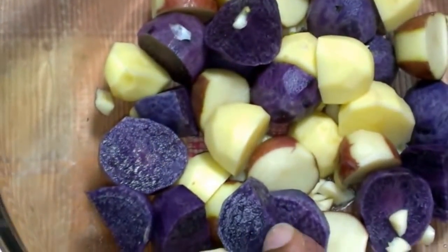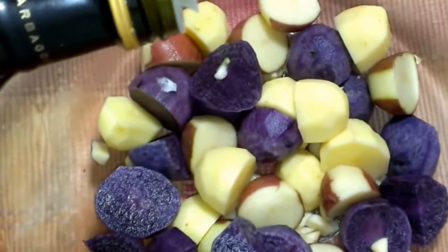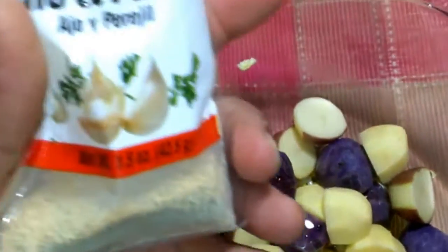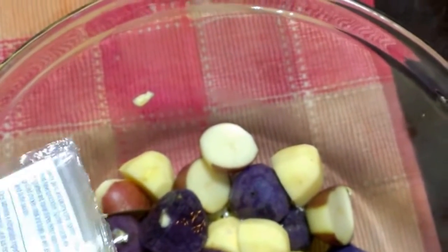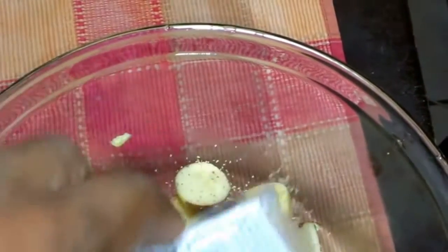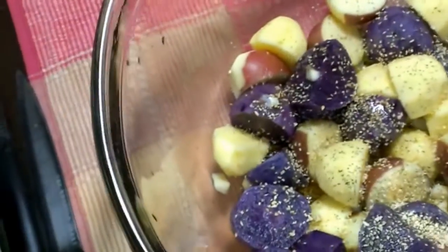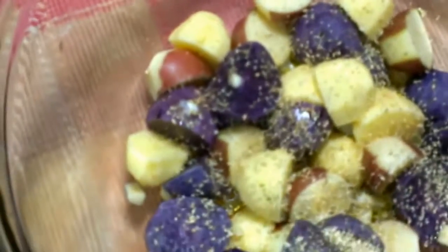I already went ahead and added some fresh garlic to the potatoes, and now I'm adding a good quality extra virgin olive oil. I'm also going to add my Badia garlic and parsley — I really like that because it sticks a little bit more than just the regular ingredients. And obviously there is no salt yet — I'm using my one hand as usual to operate this.